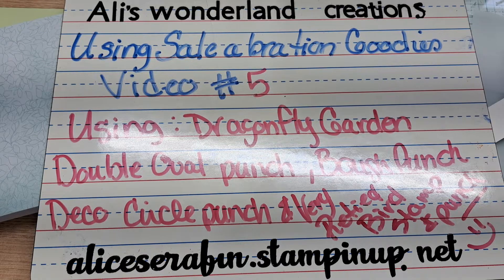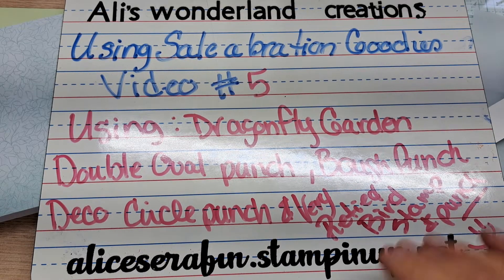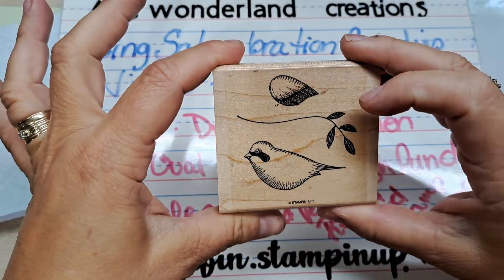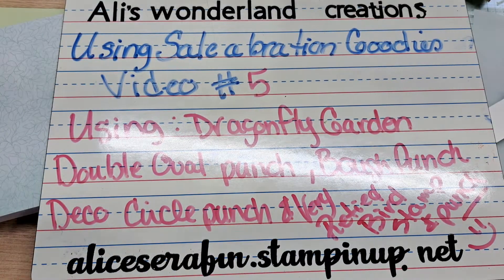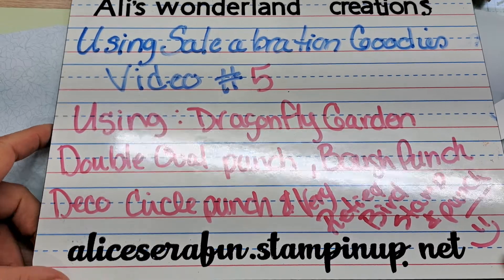We're going to be using the double oval punch, the bow punch, the deco circle punch, and a very, very retired — I don't remember what it was called — but it was this little bird punch. I brought that out of retirement here for a moment. So let's show you what we are using.